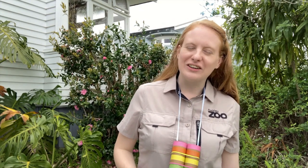Wow, thank you Emily for teaching us more about Knox and her incredible eyes.